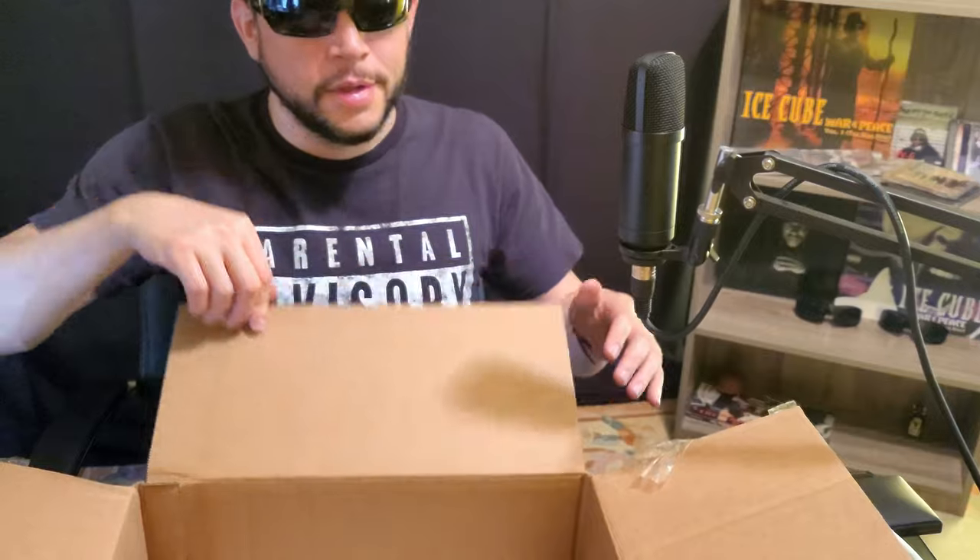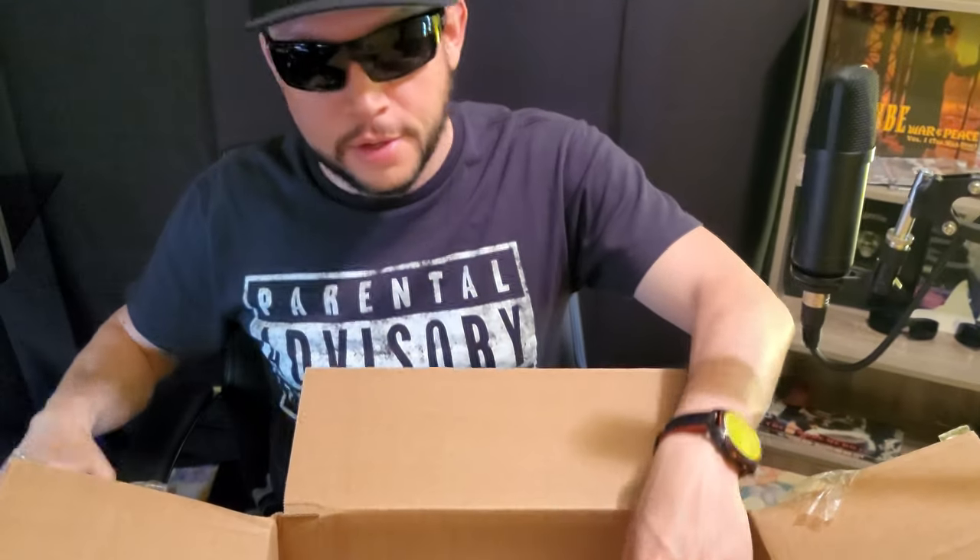What's up everybody, this is Dre 40 Ounce, this is the Rap Throwback, and we're about to unveil some goodies. Looks like Diz ordered some stuff from the new Death Row store. They kind of have a resurgence of sorts — I didn't even know that was back up and running. So let's see how good their stuff is. We got a vinyl, a couple CDs, and a hat.